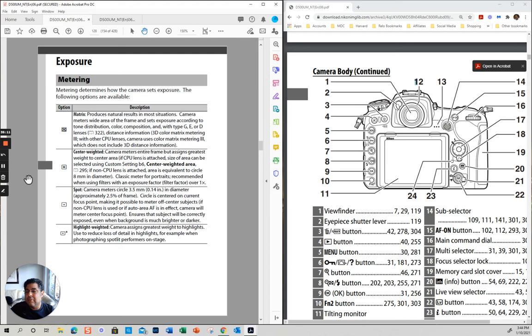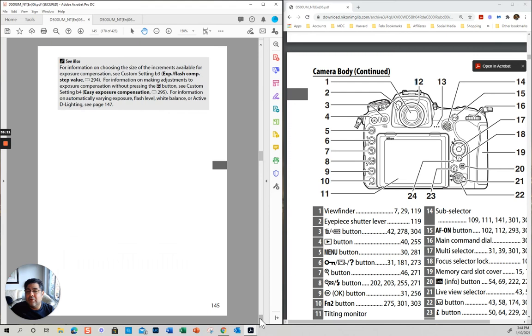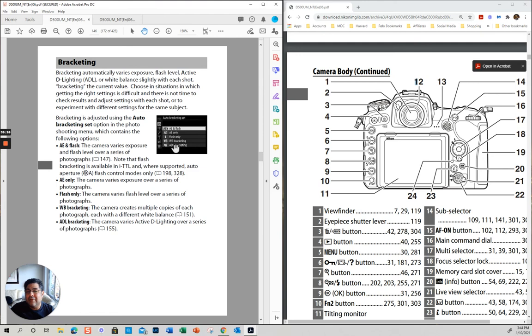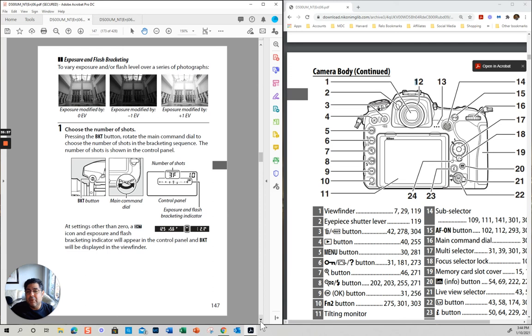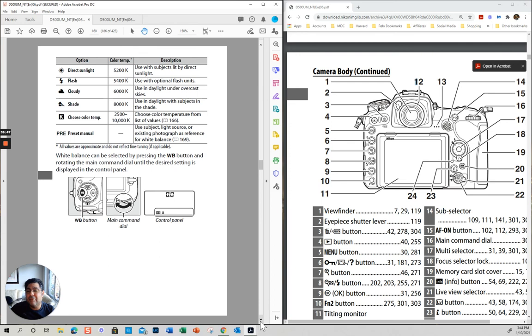Let me just see something here. I'm going to do another video on the settings. Bracketing — this is something we should talk about. If you want different exposures, you can bracket and then merge the pictures with the different exposures. You can also do different types of bracketing: exposure bracketing and different white balance bracketing.